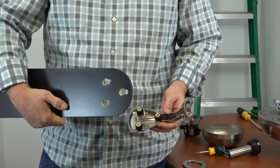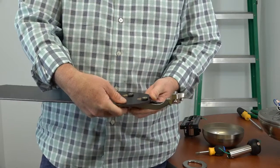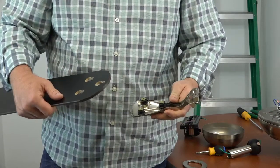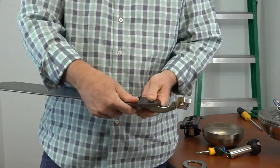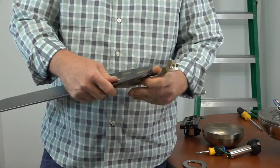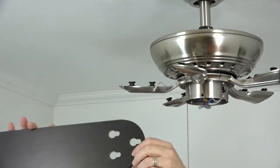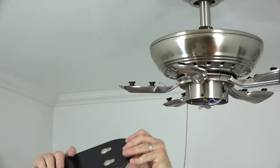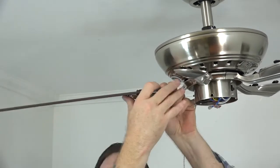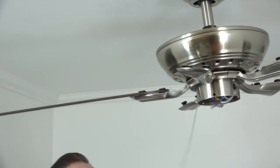This fan features reversible quick-install blades. Choose the finish you want, make sure that finish is facing towards the floor, and align the keyhole slots of the fan blade with the posts on the blade arm. Push down and pull away from the fan until the spring clip mechanism locks the blade in place — you'll hear a click when it's properly installed. Repeat this process for the four remaining blades.